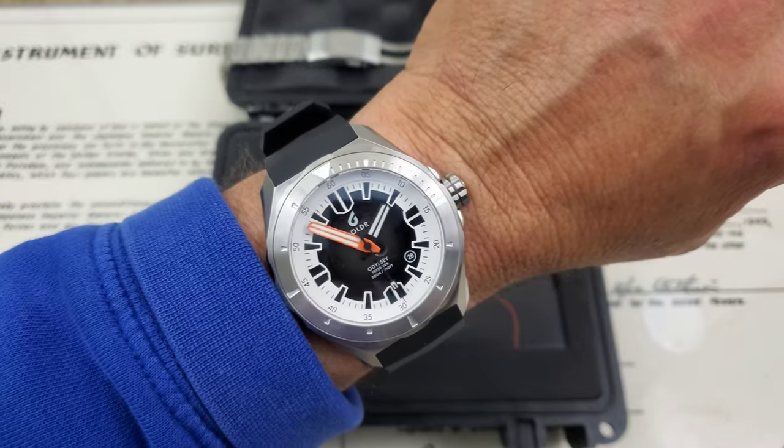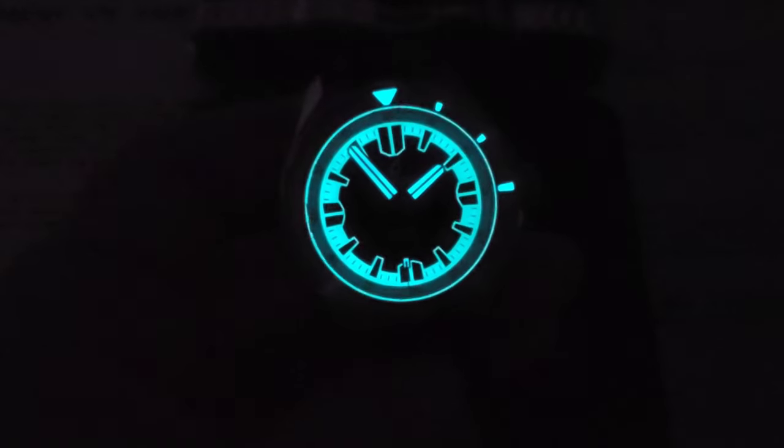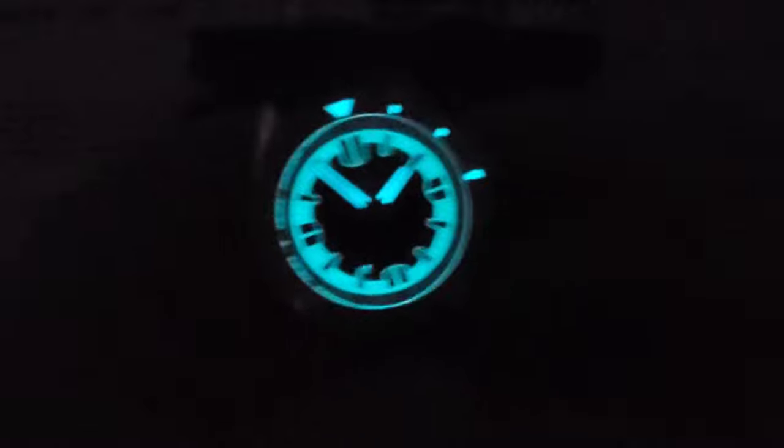Let's dim the lights and check out the lume. Just with the studio lights dimmed, you guys can already see this watch is glowing. I do have to put my camera in a different setting to film in this kind of darkness — you might notice a slight difference in quality — but look at that. That is spectacular. Amazing bright lume. This is the Odyssey Freediver 44.